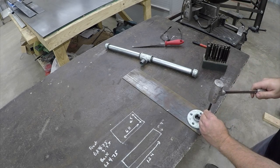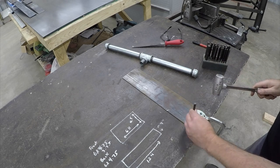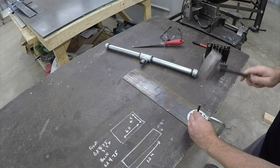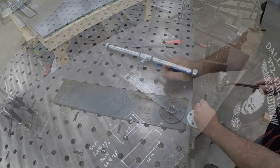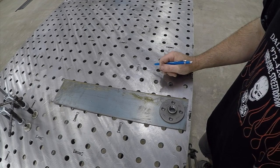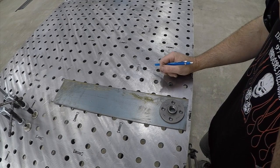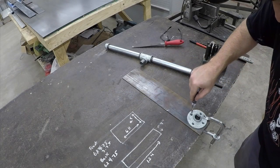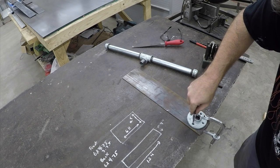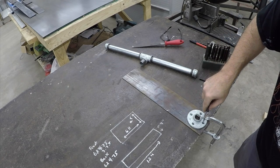The first thing we want to do is a little bit of basic layout work. We're going to clamp this down to the welding table and use a transfer punch to transfer the hole locations over onto the piece that we're going to drill. Then we'll come back with an automatic center punch and deepen the holes, because the transfer punch is just to put a witness mark — you're not looking to create a deep start for the hole. In some cases I'll come back with a marker and highlight the hole so I can see them better when we get ready to drill.